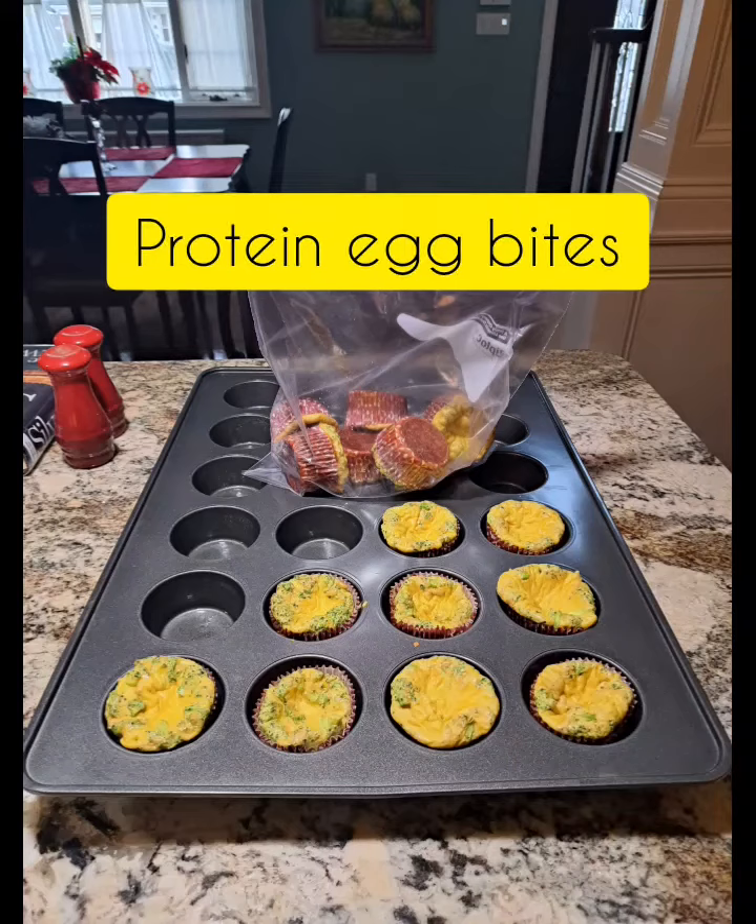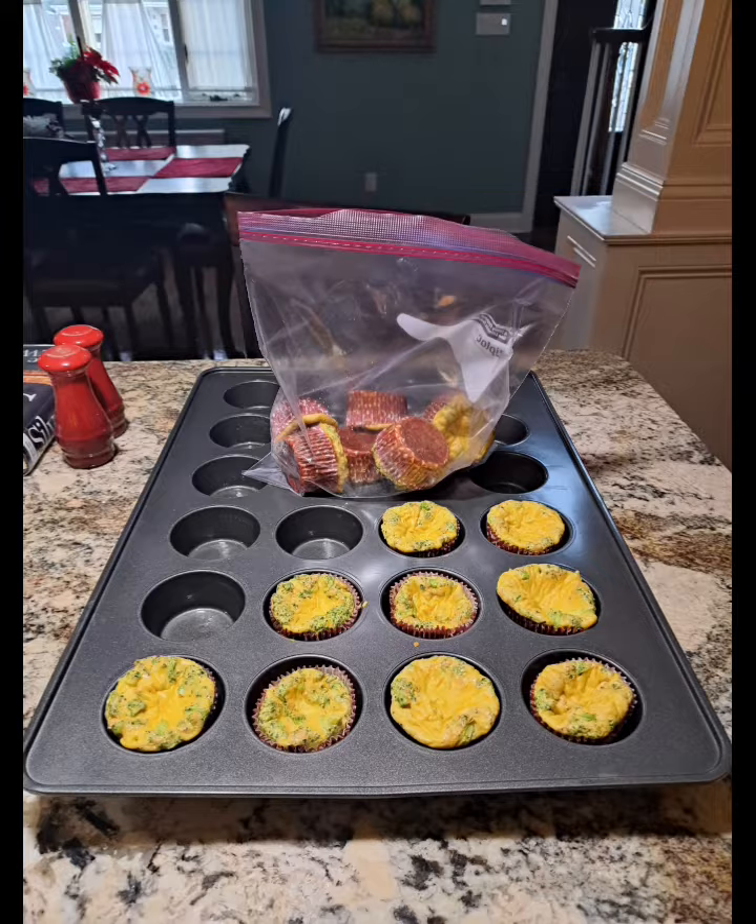Broccoli and cheddar protein egg bites. You can put whatever you want in here, but I decided to use broccoli and cheddar cheese. So this is how I did it.